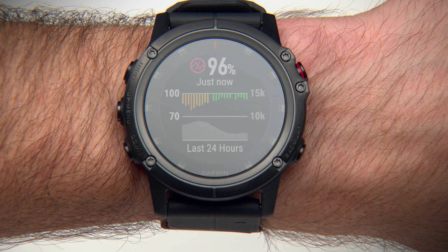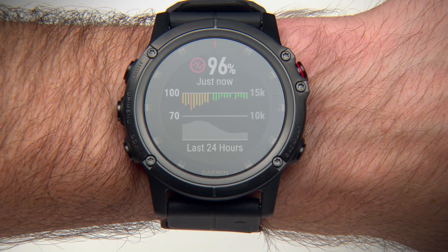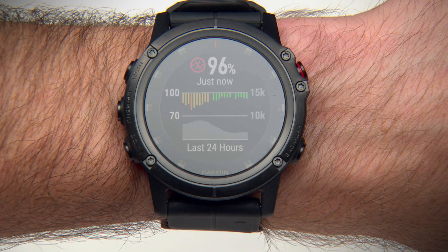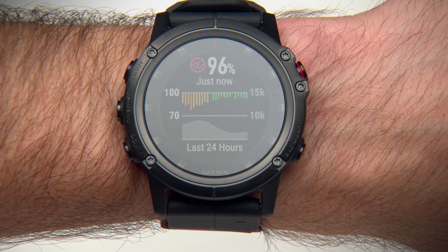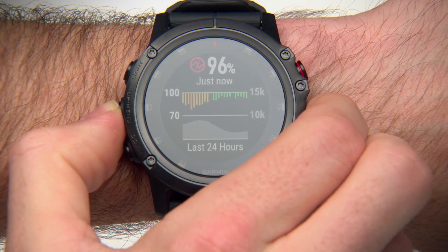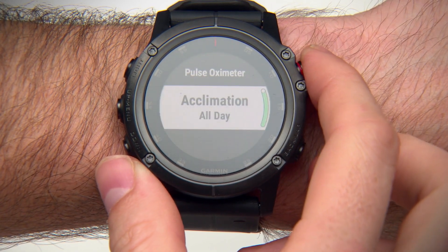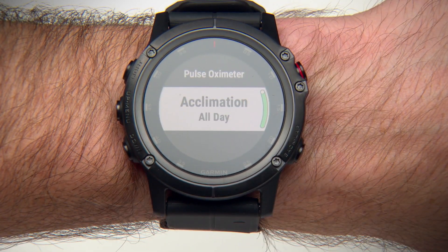If you like, you can turn on All Day Acclimation mode. This mode automatically analyzes your oxygen saturation periodically throughout the day when you're not moving. To do this, hold the menu key and select Options, Acclimation, and switch to All Day. Note that using this mode will impact battery life.